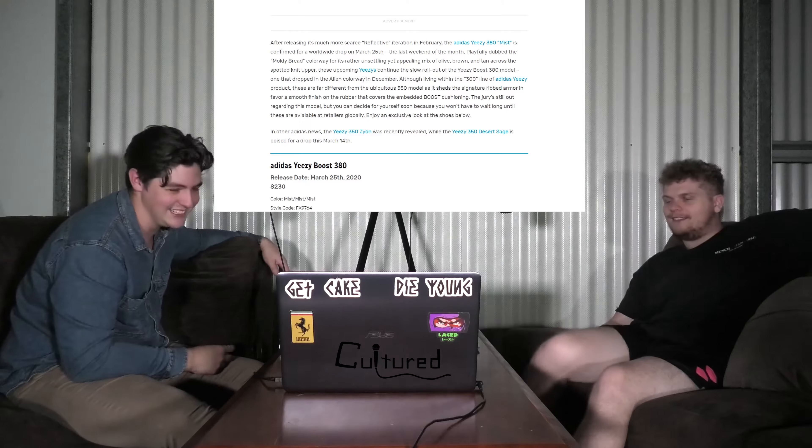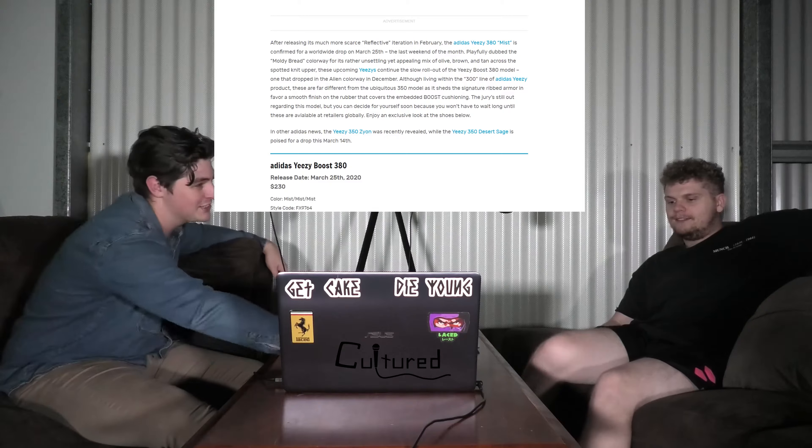The Yeezy Boost 380 — I've never heard of that. Is this new? This is for $230, releasing March 25th, so it's a fair while away, giving you plenty of time to plan.